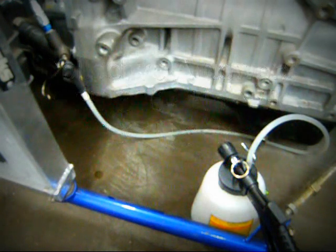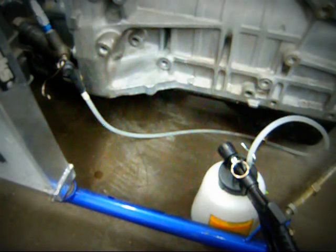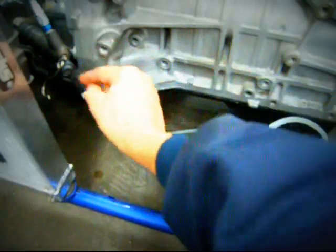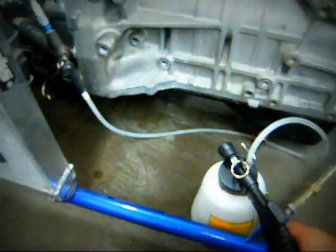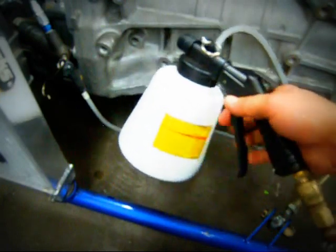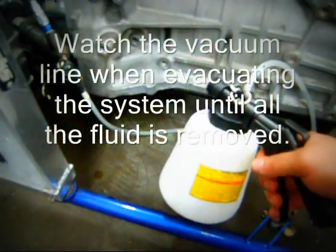We have our vacuum pump set up and we're going to drain the system before we remove the slave cylinder. We loosen the bleed screw, attach our rubber attachment, and our vacuum pump has the airline attached. It's as simple as pulling the trigger.